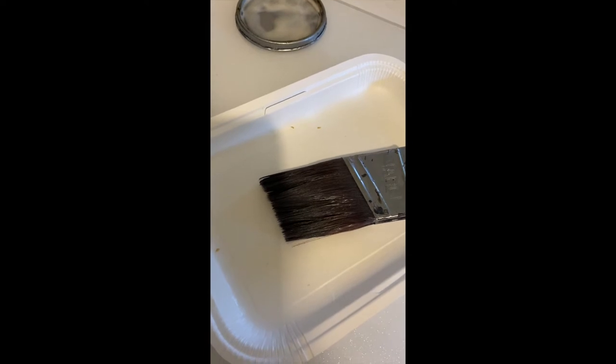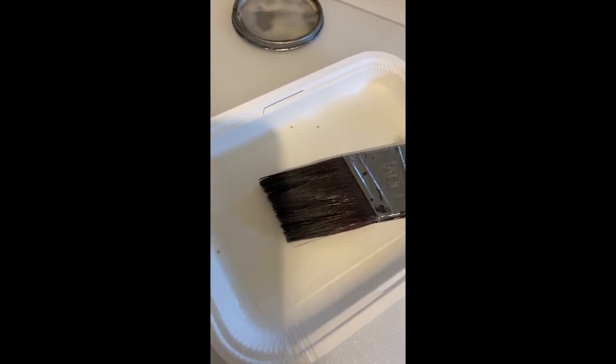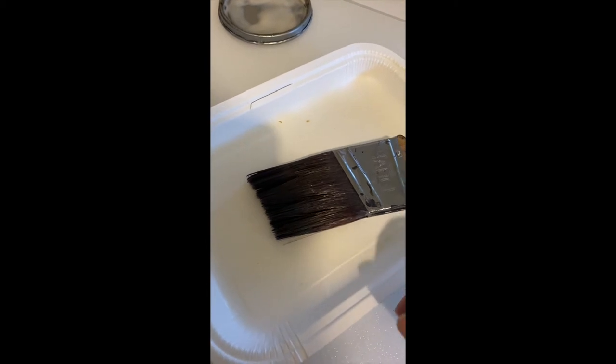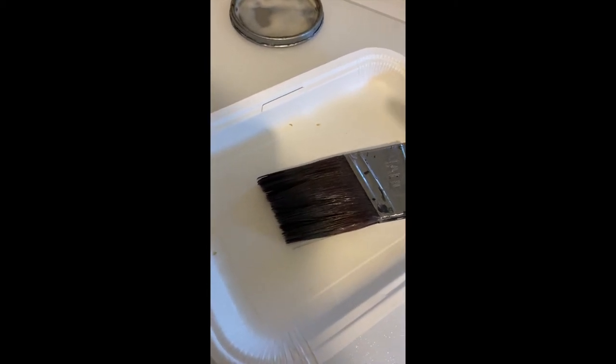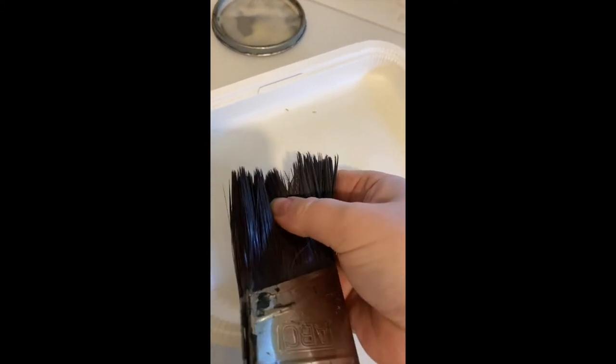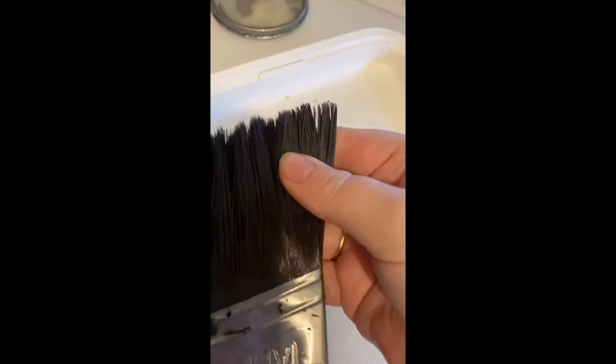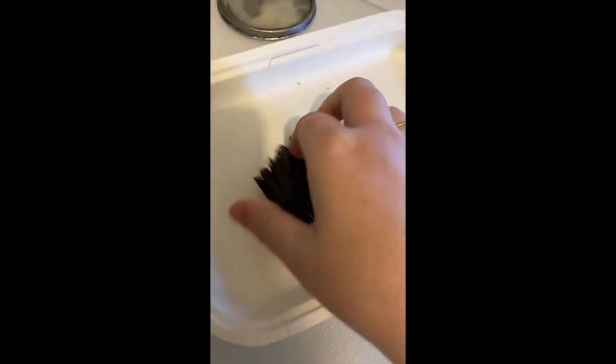Hi guys, Elise here from The Painted Brushing Co. I want to do a really quick video about how I save my paintbrushes. This paintbrush was used with Authentico Vintage in the colour Graphite. I forgot about the brush — I've let it soak but there's still a lot of paint stuck in those bristles and they're very, very stuck together.